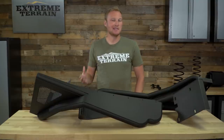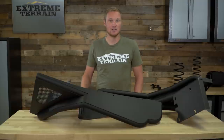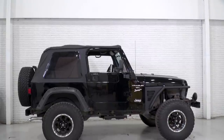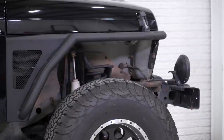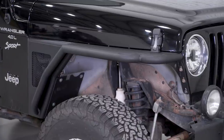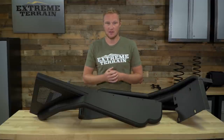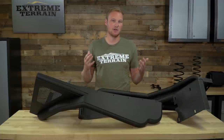A flare like this isn't necessarily going to provide you with any additional unobstructed up-travel. On your TJ, Jeep did a really nice job of actually making a little bit of an arch in the factory fender so that the tire is going to be able to travel up as far as possible without making contact with anything metal. It may make contact with your flare depending on the type of flare that you have, but that's not really going to limit your up-travel at all.